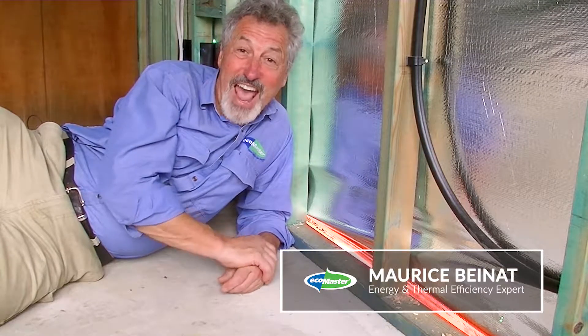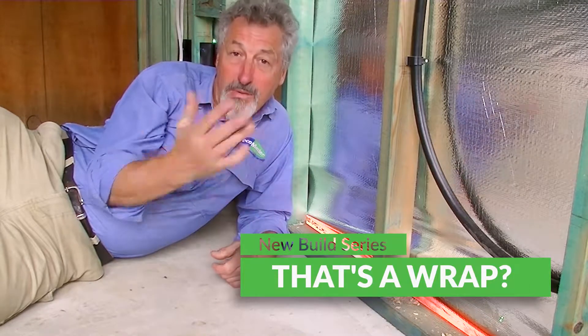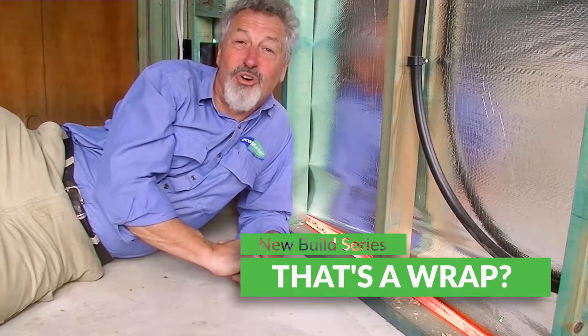Hello, Maurice Bainert, Technical Director at EcoMaster, and today we're in a new build. Maybe you're building an extension in your home or you're an owner-builder of a new project. One of the things to watch out for is how the wrap is fixed to your building.